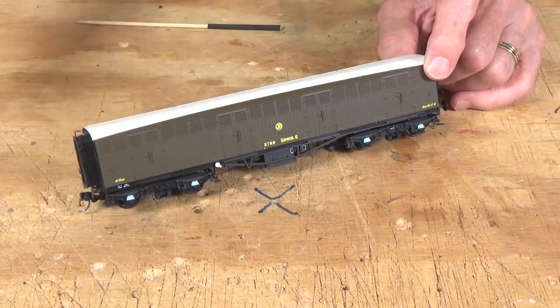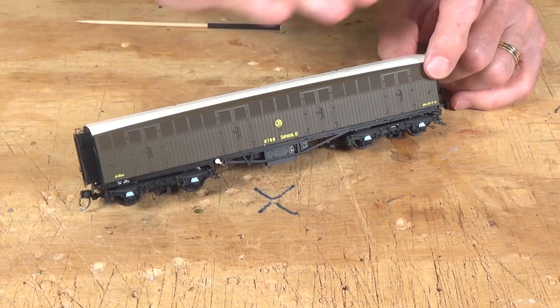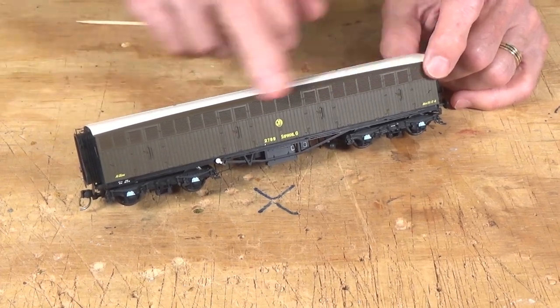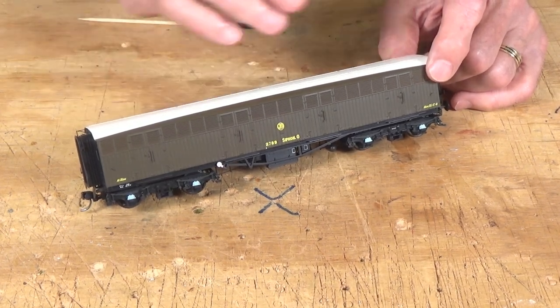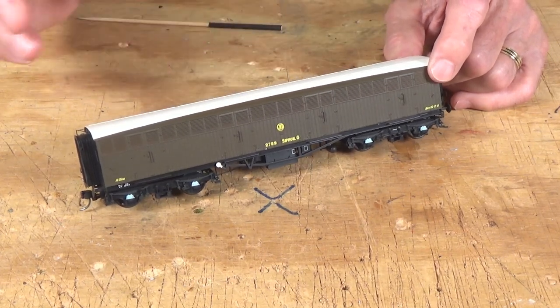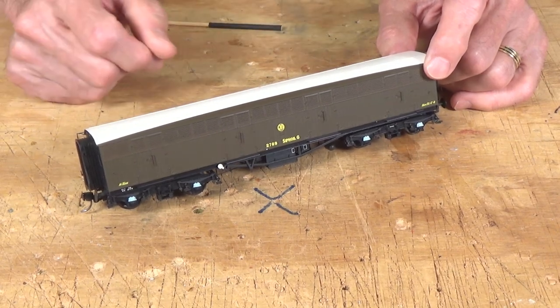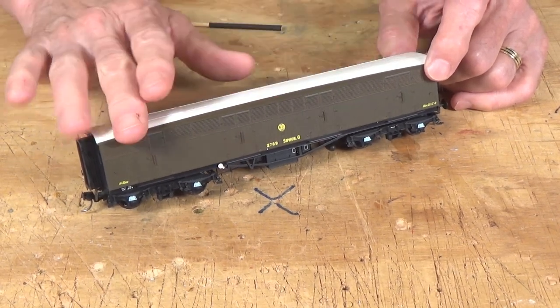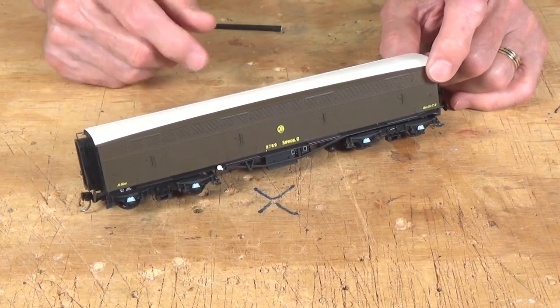Following the war, those were returned to the Great Western Railway. And the Great Western rebuilt many of them to this original configuration, so they looked pretty much like this. Some of them, though, they kept in the configuration that they had been rebuilt in for the ambulance service, and those were used for parcels. So you started out for milk, went to parcels, parcel vans, luggage vans, that kind of thing on the trains.